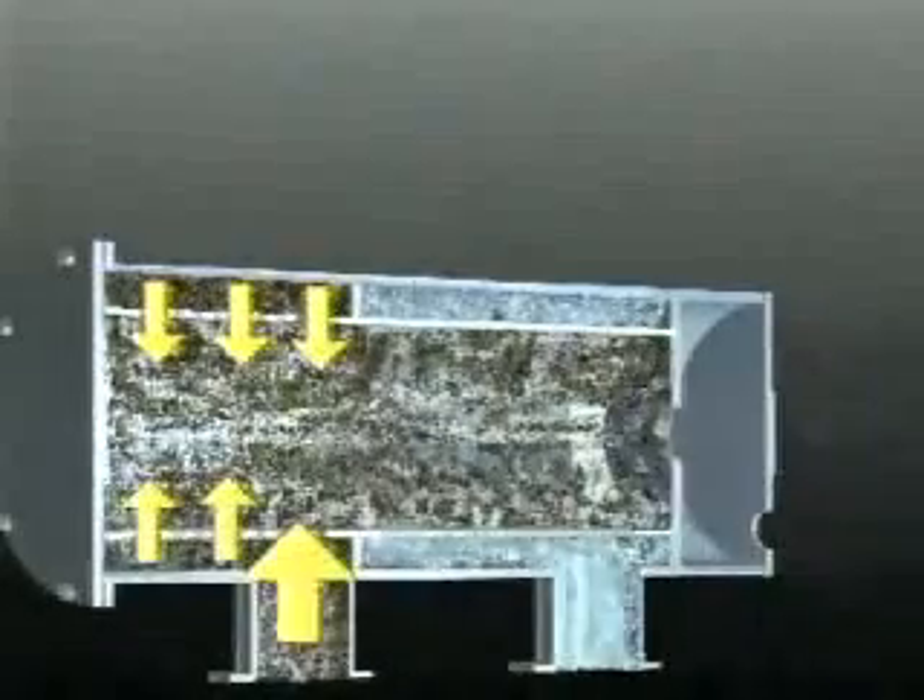The liquid enters the filter through the coarse screen, flows through the fine screen, and flows out through the outlet. Suspended solids are trapped on the fine screen.